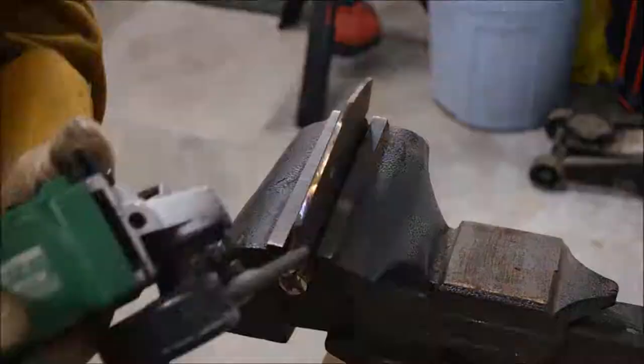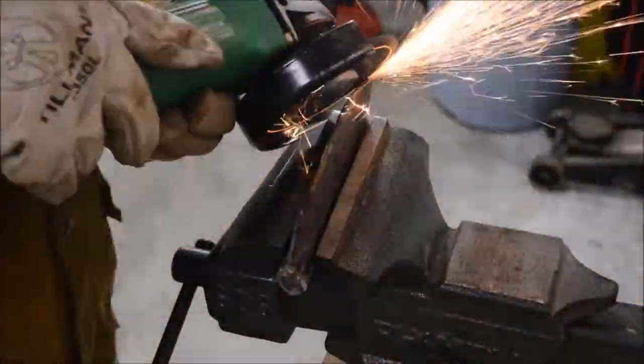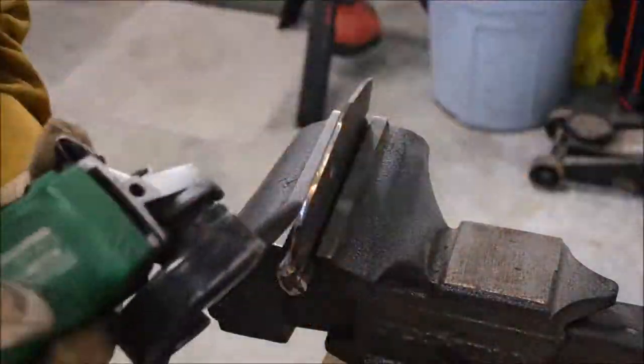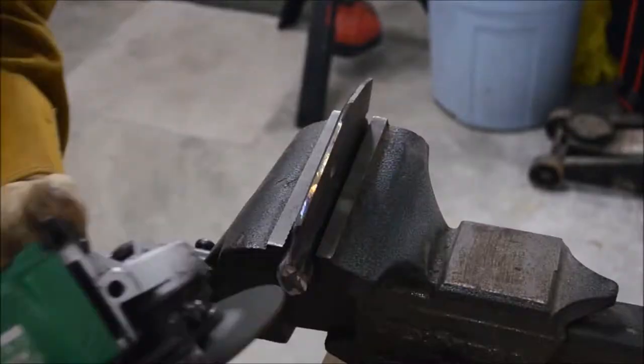Here I'm putting a profile on the blade — just grinding it out to get it nice and sharp with this grinding wheel, then I'm going to switch over to the flap disc to clean it up and get a little bit more profile on it.